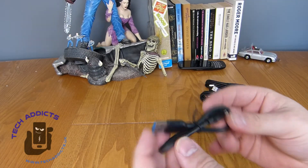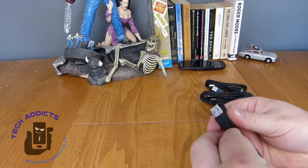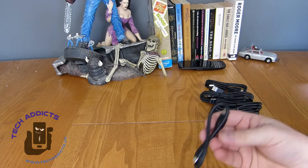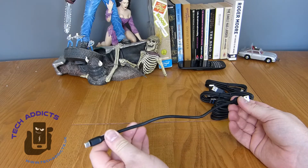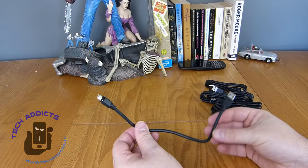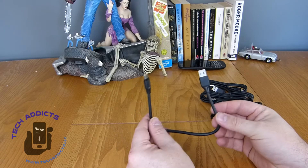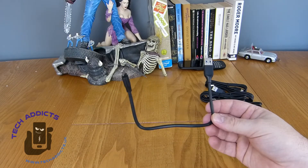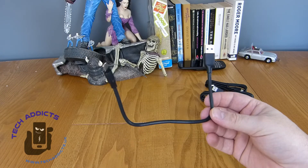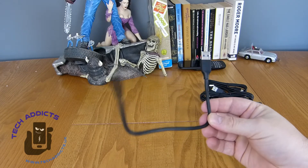And then this is the one-foot one, which is the one I'm most interested in because it's the one you'll probably use the most — plugged in to the front of a computer, or a USB desk hub that allows you to plug in your phone, or some kind of connector, or if you use a multi-charger at the side of the bed, this might do it.